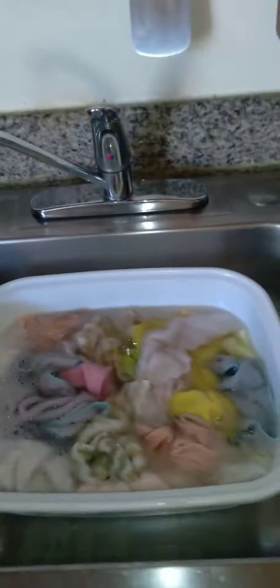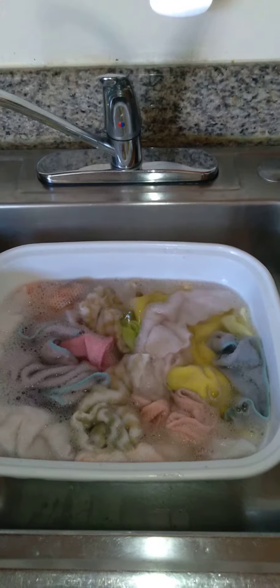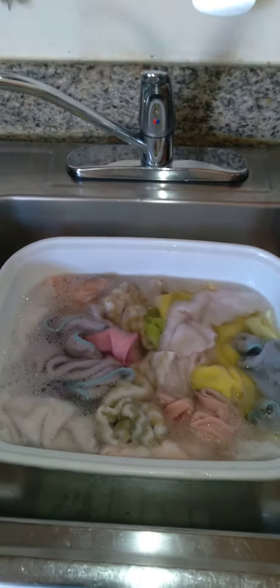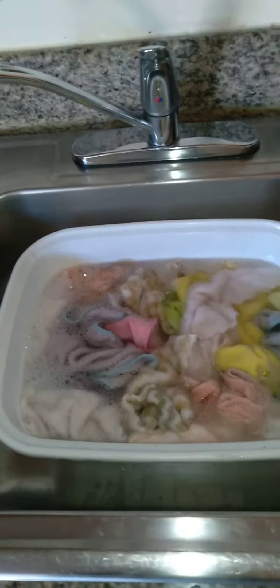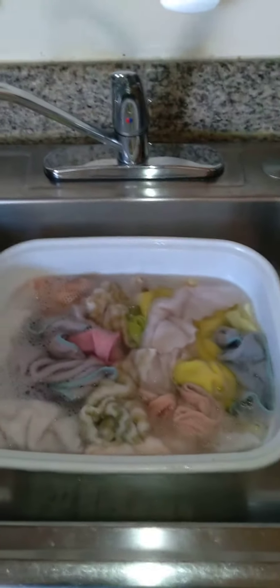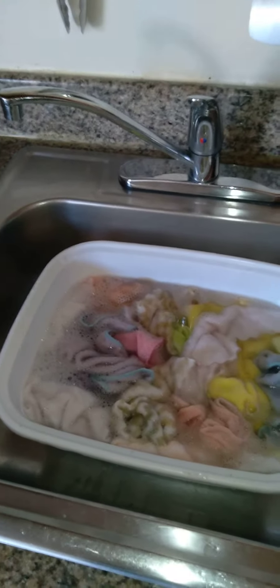I just let it soak and come back to it. Usually I'll take something like a laundry bar soap — believe it or not, they do sell those. You could just rub and clean each rag methodically, rinse them out, and then hang them on your laundry drying rack.